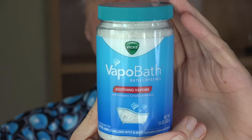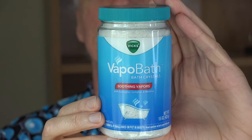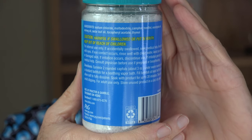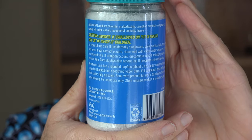Vicks Vapo bath crystals go for about $8.00. You can find out more about them at the link down below this video. They contain the ingredients of that famous Vicks Vapo cloud that clears out the sinuses so well: menthol, eucalyptus, and camphor.